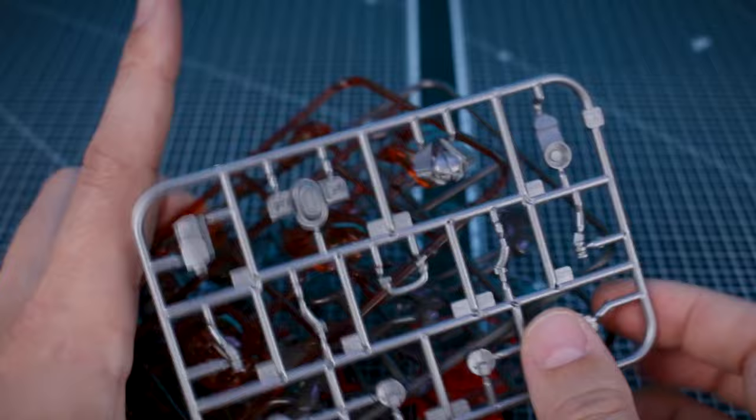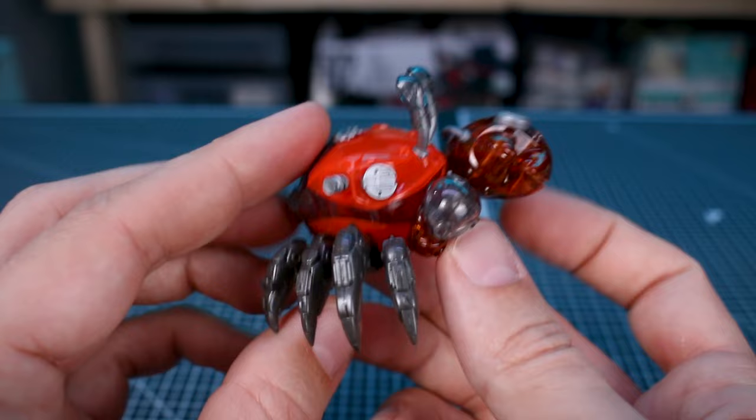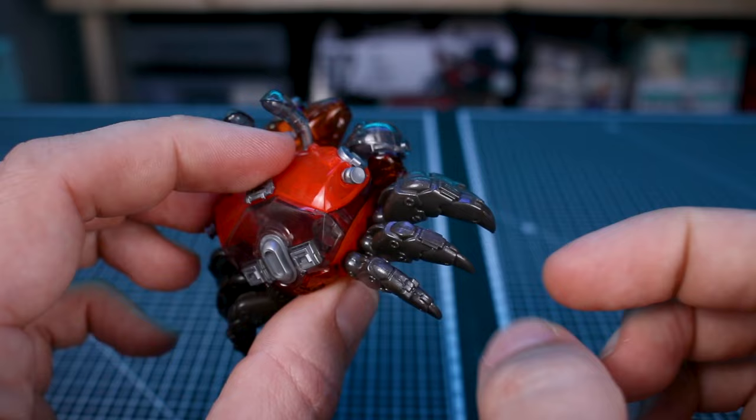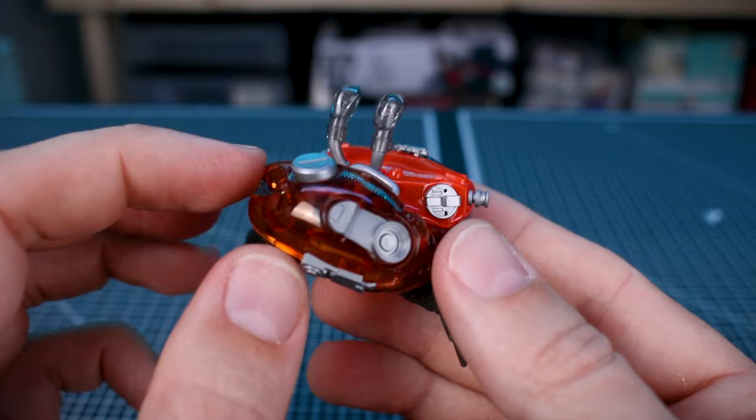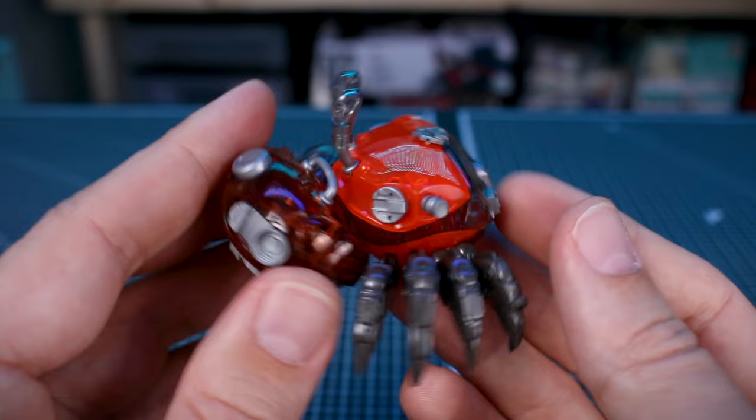Once it's all put together, here's how it's going to look. I haven't really done anything with this except on the legs — because they are sandwiched together, I did want to remove those seam lines as best I can. I put some glue on those and did a little bit of sanding on the gunmetal metallic parts. Otherwise it's just a simple snap-together build.